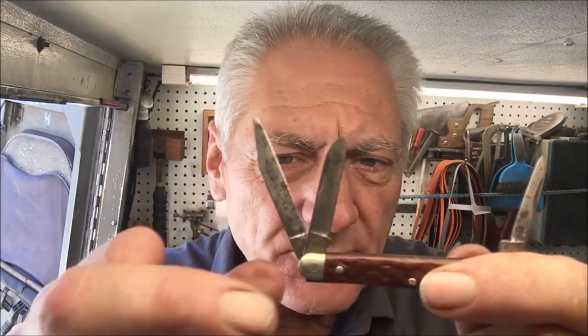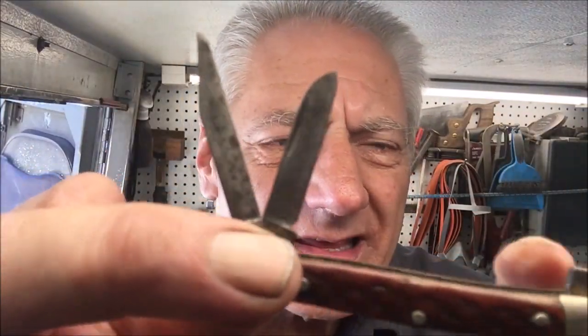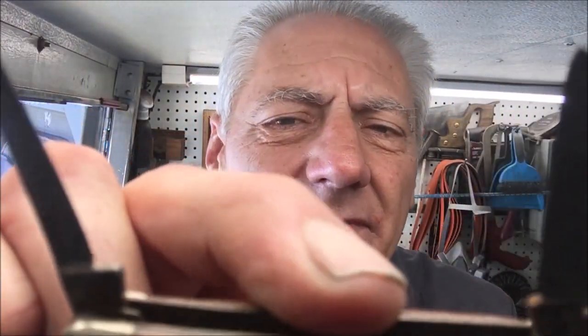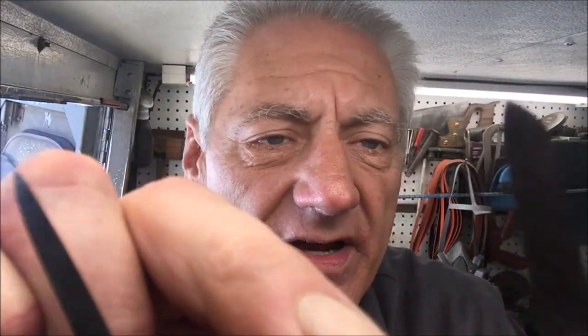Hey, thanks for stopping in on this episode of Blade Runner Tool Sharpening Before and After. A lady brought a couple of knives that she inherited. One is a Solingen Germany knife, a Bolden — pretty cool little knife. It's been used and abused. We've got like toothpicks for blades here. I'm always trying to be as conservative as I can, but we've actually got a broken tip.